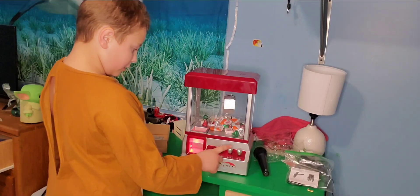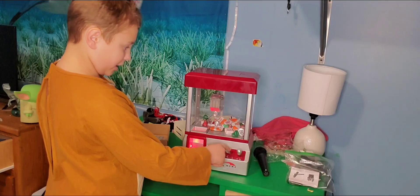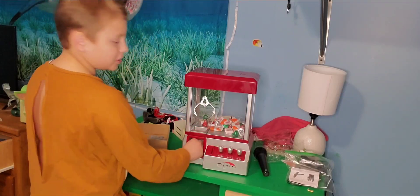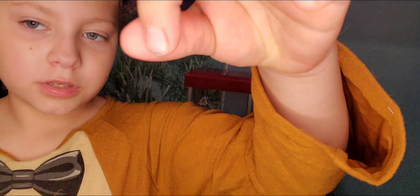Oops. Let's see if I get it. Normally it would just do this. It just didn't fall in hard enough, but I got a little kiss!